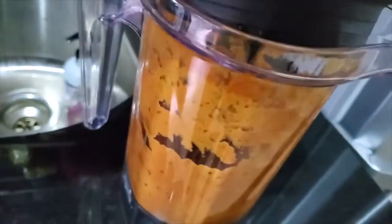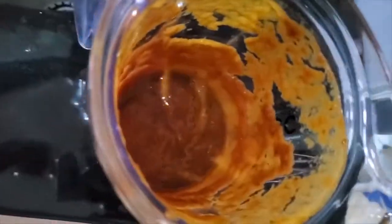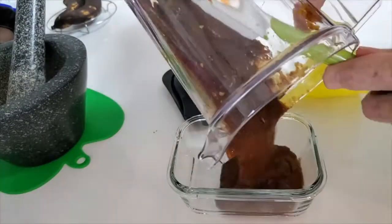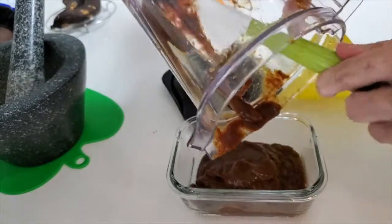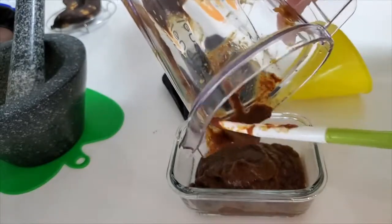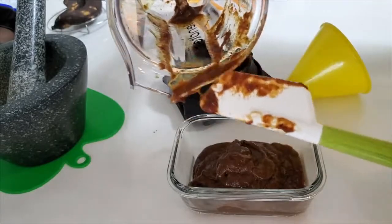Now we go back to our bell peppers and do the same thing except we keep all of the peel. You can peel it and add it back if it's easier, but all you have to do is remove the stem and the seed.